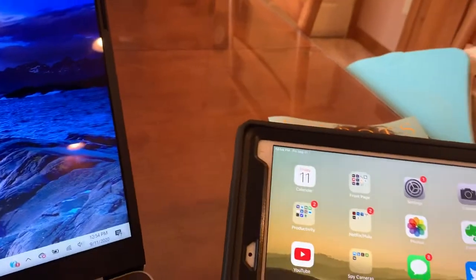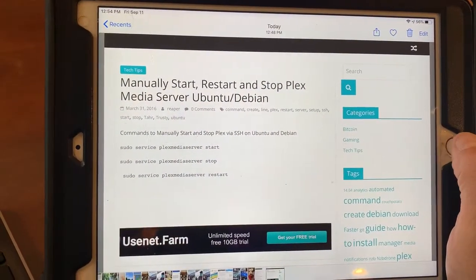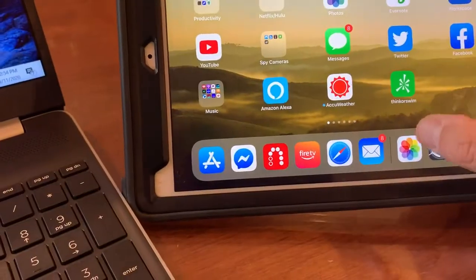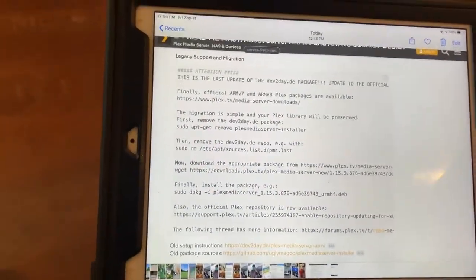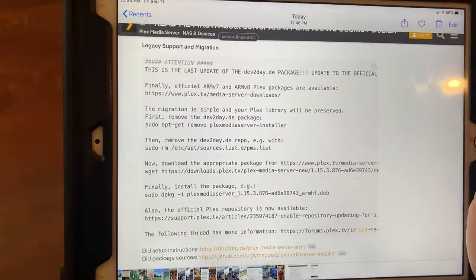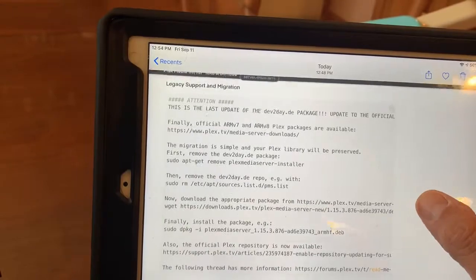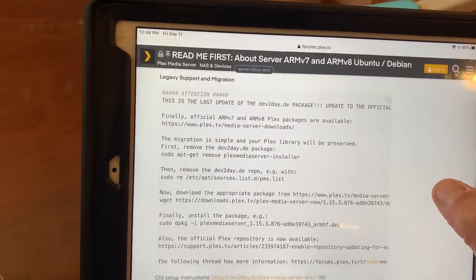I don't have any fancy way of showing this stuff, so I'm showing it on my iPad — I just did a screenshot of that. This kind of explains it. I finally found it — it's on the Plex TV website. I can't remember exactly how I found it, but I found it.